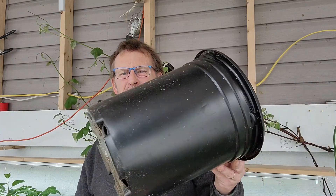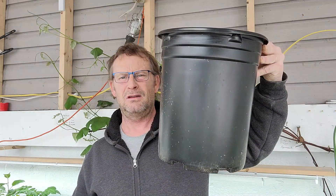First thing you're going to have to figure out is where you're going to grow them. Do you have somewhere outside you can plant them? Are you going to put them in tubs or buckets? That'll work fine if you don't have anywhere else.